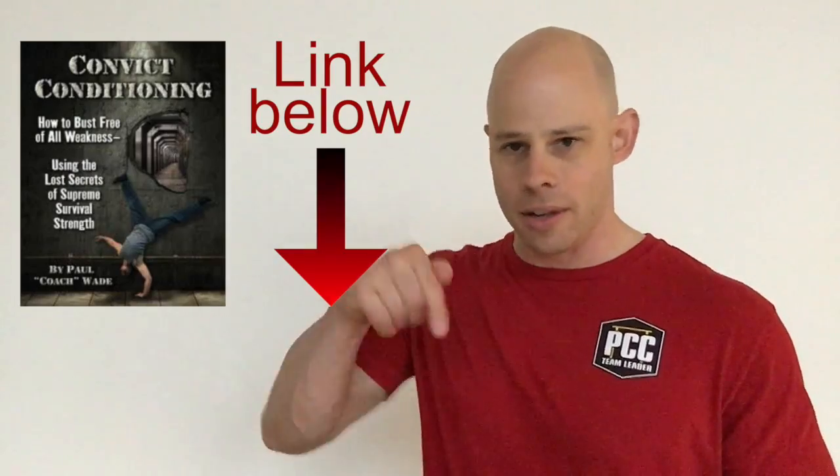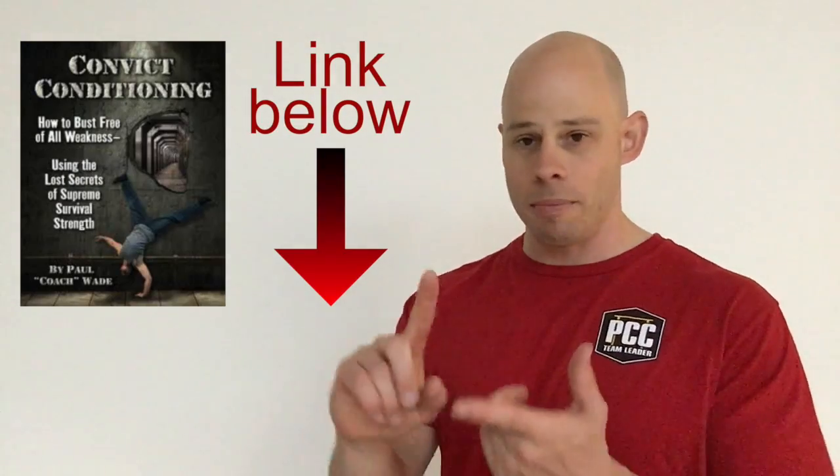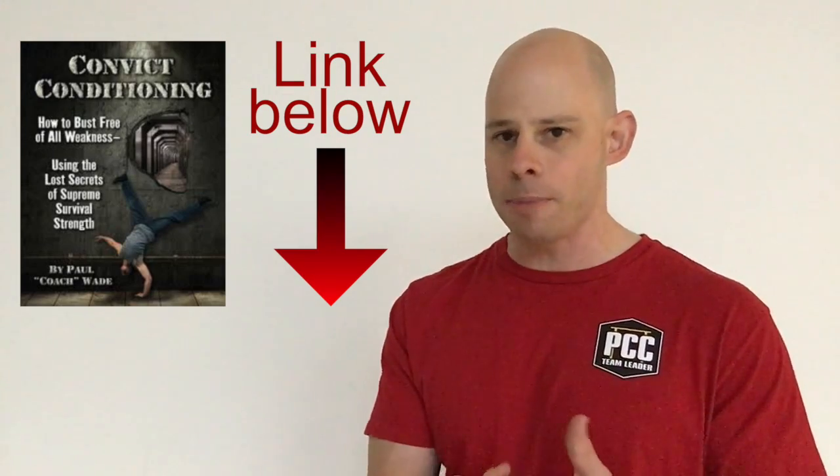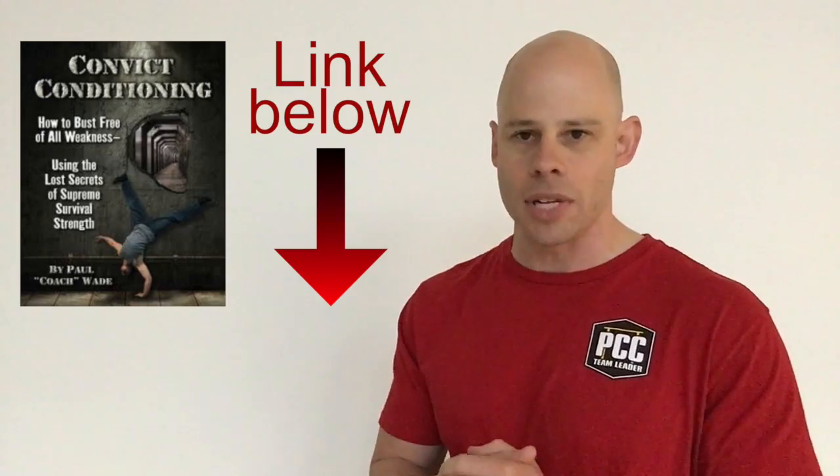Check out the book Convict Conditioning — there's a link down below — for ways on progressing push-ups and squats. There are also progressions for pull-ups, and you can apply those same progressions to rows as well.